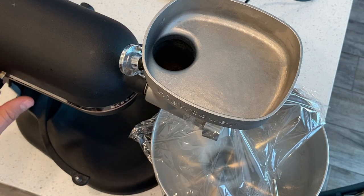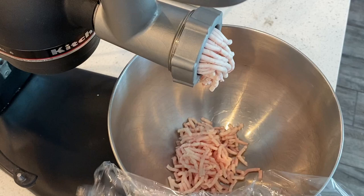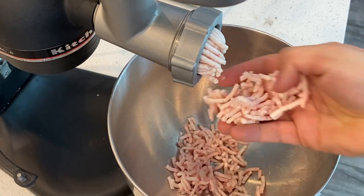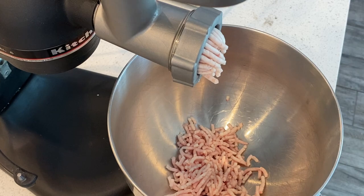We're going to turn the machine on. As you can see, this is what it's supposed to look like — this is what we want to get out of our grind. It almost looks like burger meat, so this is going to render out fantastic. Let's go ahead and push the rest of this through.